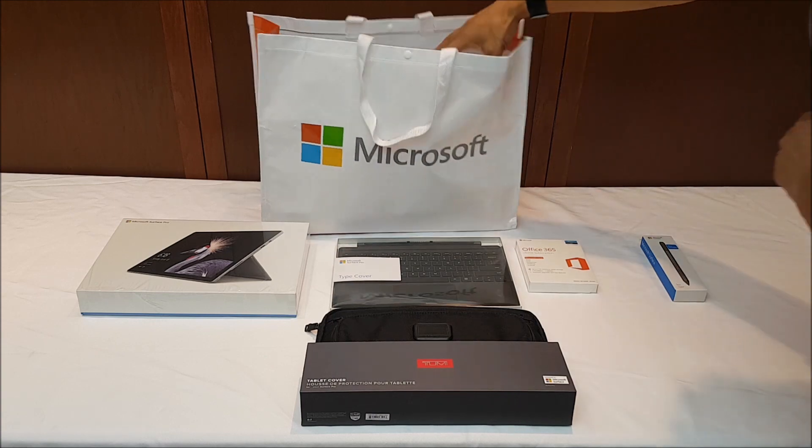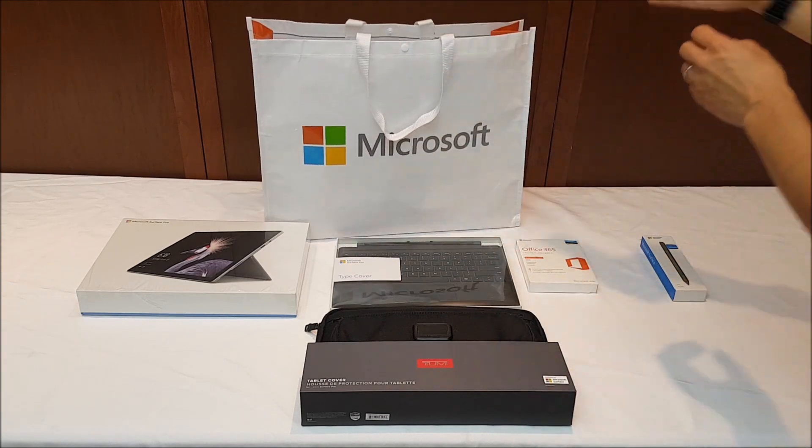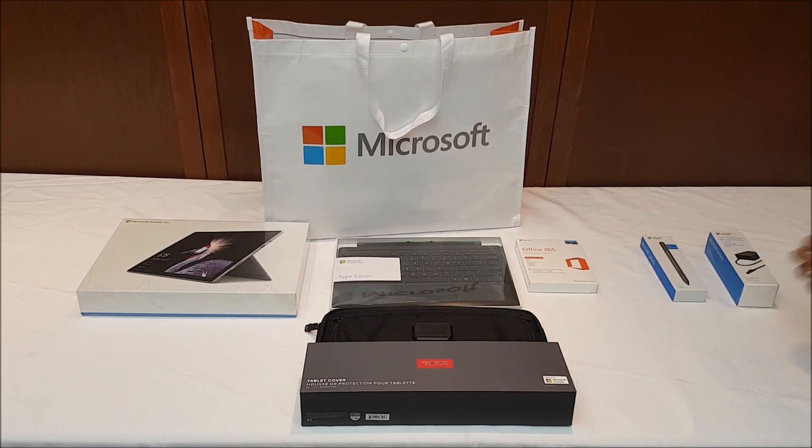In addition I also ended up getting a second charging cable here — a 65 watt power supply. There is a 65 watt power supply included with the Surface Pro, but one thing I like to do is have the system be mobile so I can keep one charger at home and one charger in the office. That way when I go back and forth I don't need to lug the charger with me.